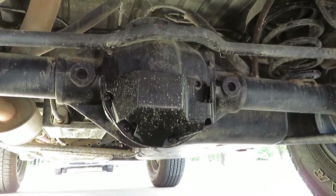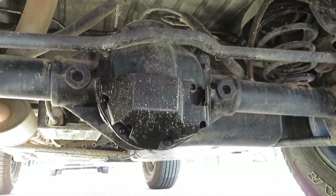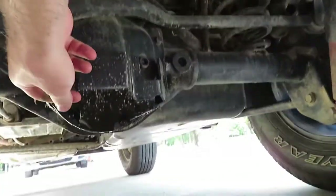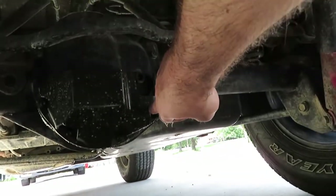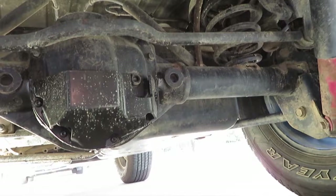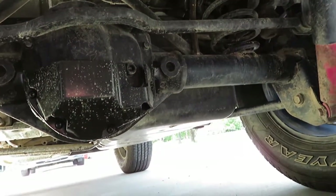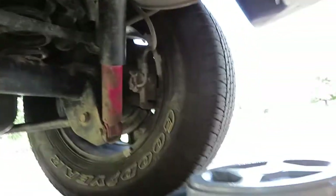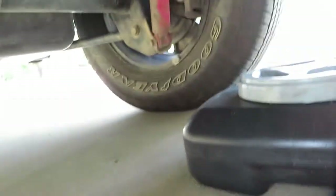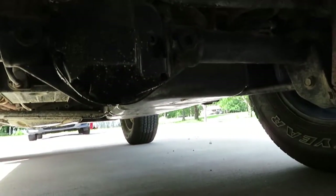So here we are under the Jeep. I apologize if the video is a little shaky — the tripod doesn't go small enough to get under here. We're going to start by taking out all these small button head bolts to get the rear differential skid plate off. Then once we have that out of the way, we'll slide our catch pan underneath and drain the differential oil out.